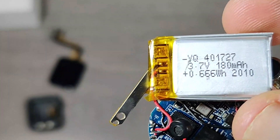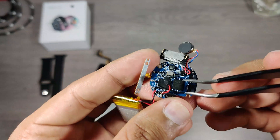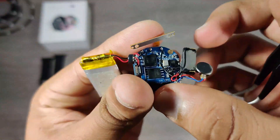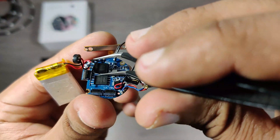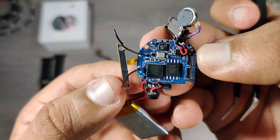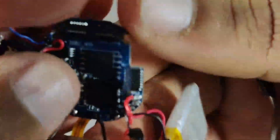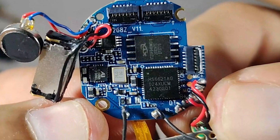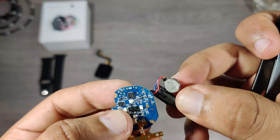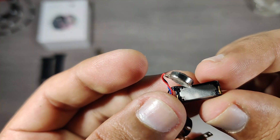This is the battery with a capacity of 180mAh, which is okay for a 40mm size. This is the microphone used for calling and voice assistance. These are the two wires that increase the Bluetooth range — they work as an antenna. The small chip is the flash processor programming chip used to read and write, and this chip is the processor with integrated Bluetooth capability. This is the main speaker, and this is the vibration motor for haptic feedback.